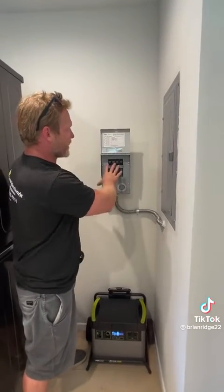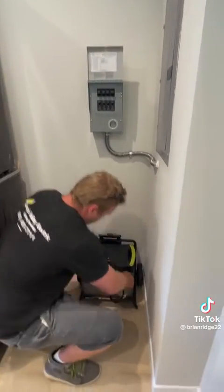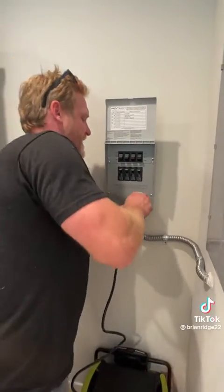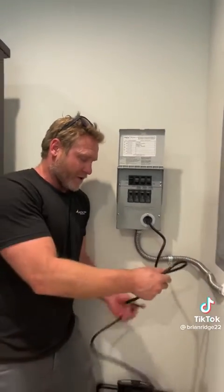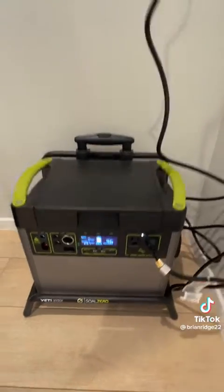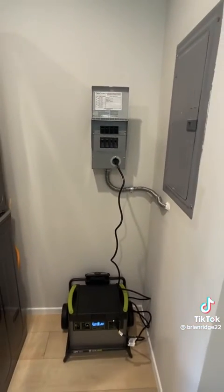I labeled each breaker on the transfer switch, so now when the power to the house goes out, he can plug the battery backup into the transfer switch, flip each breaker to generator mode, and the battery backup will control that circuit. Now I have the battery backup controlling all four circuits in the house — and that's your end result.